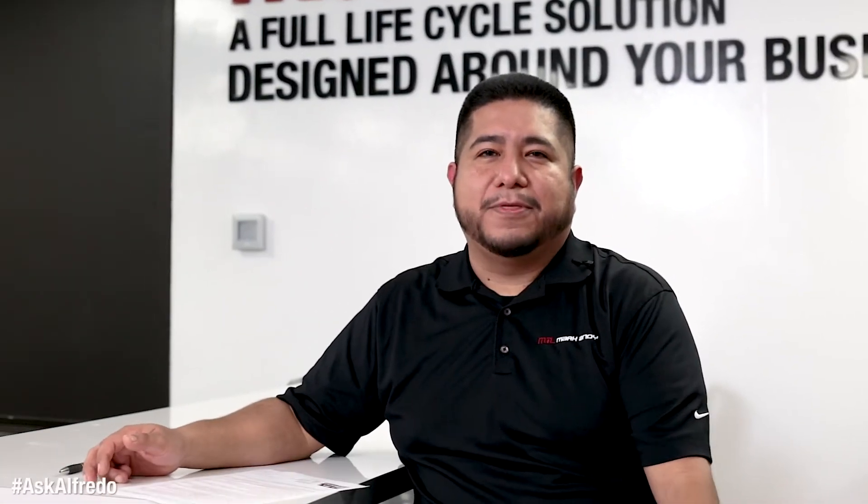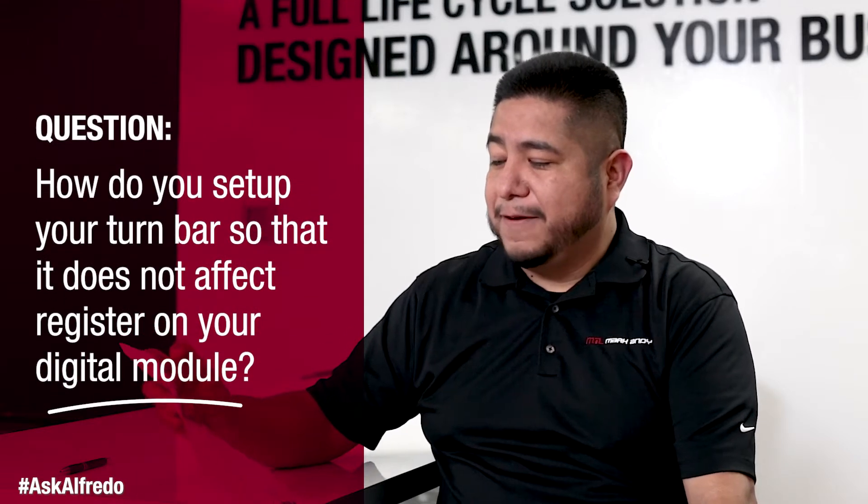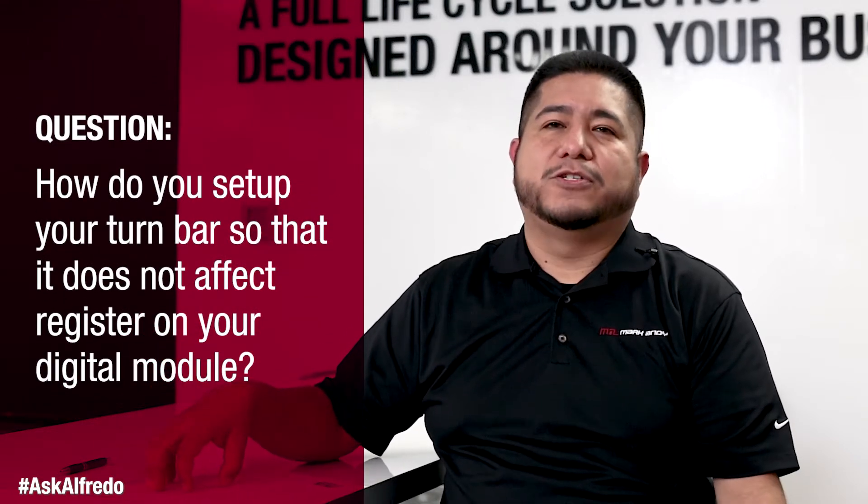Hey, Alfredo here. We are back with another question, one of many that we've gotten submitted. And today's question is: how do you set up your turn bar so that it does not affect register on your digital module?